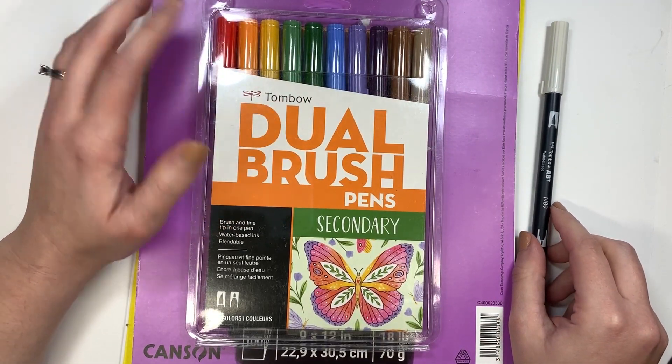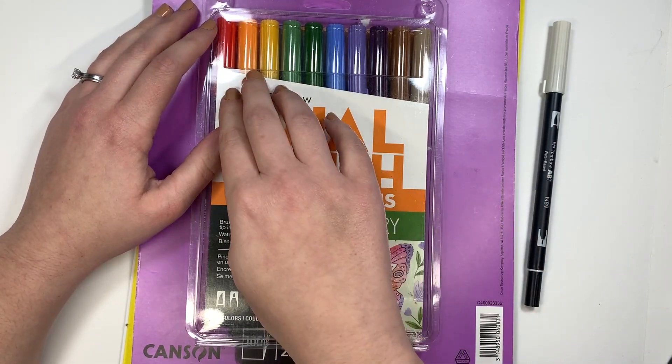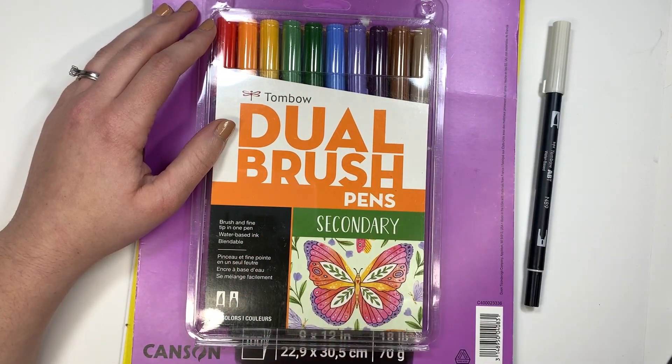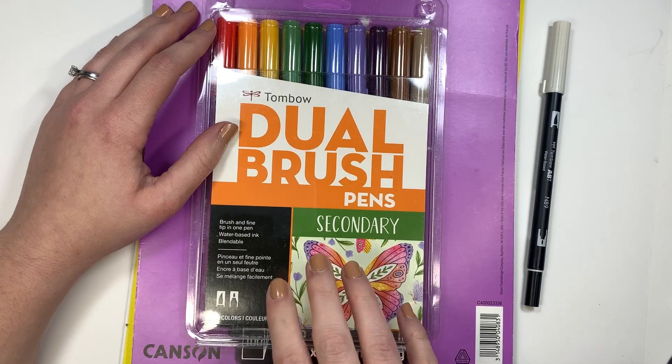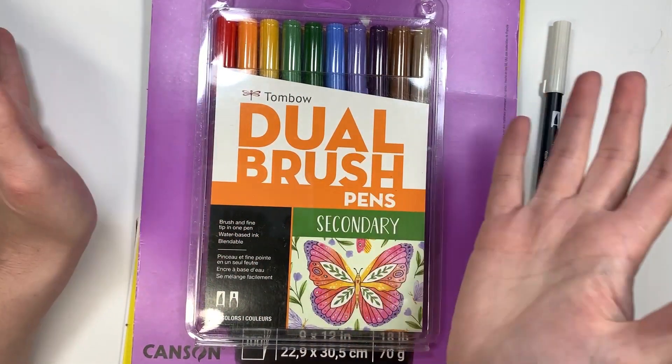The best, easiest way to get colors that will go together for blending is to just pick out a palette to work with. All of the Tombow 10 packs are designed to kind of go together — all the colors.